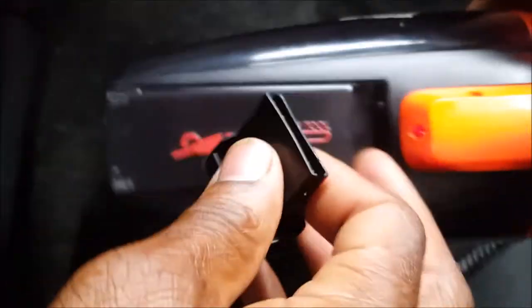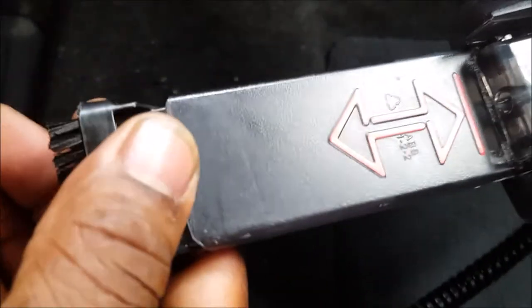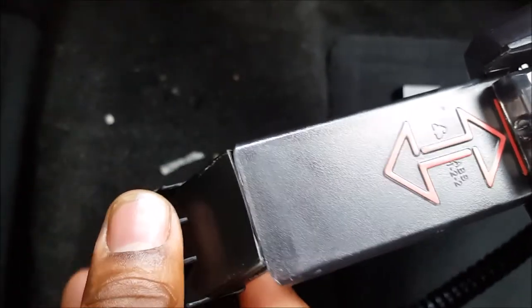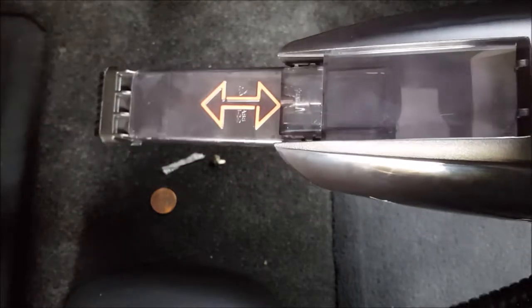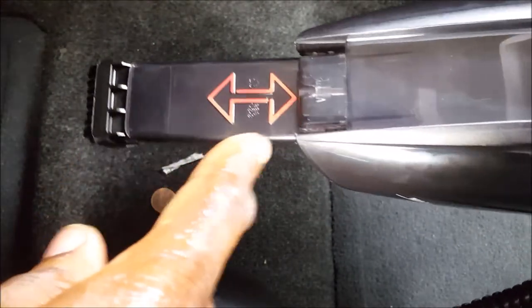It also comes with a dirt extracting brush which attaches to the vacuum. Now the dirt extraction tool only fits on the crevice extension — I think they should have made it so you could push it directly on, but you can't. It goes on this way.